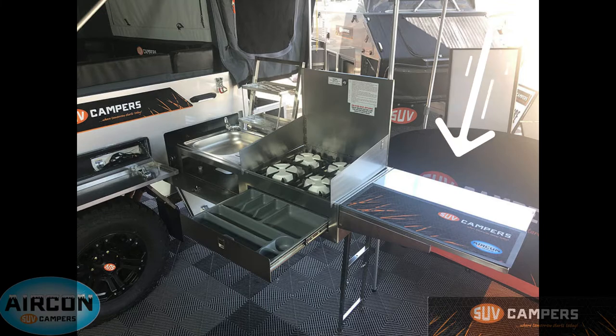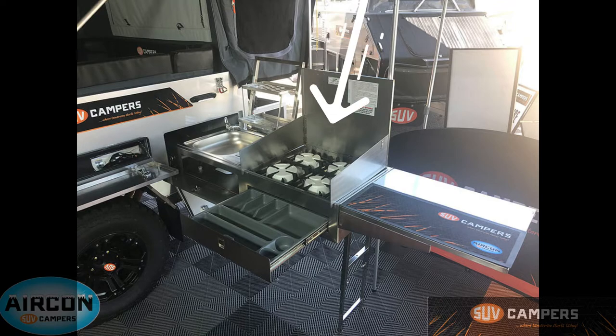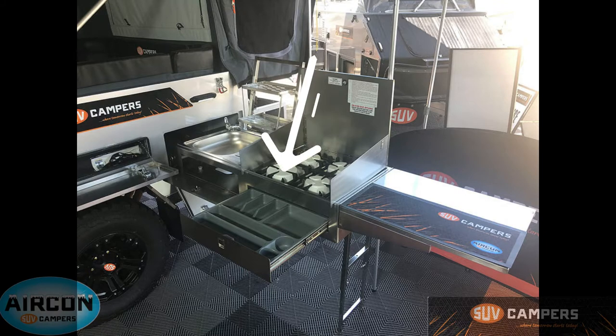Moving on to the kitchen — I'll start by showing you this extended bench space, which is perfect for plating, prepping, and giving yourself a little extra space when you're cooking. You've got a four-burner gas stove, all AGA approved. Directly below that is a fully lined cutlery drawer, so you can keep that stocked at all times with your knives, forks, and everything like that.